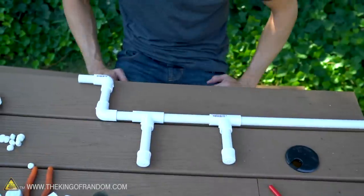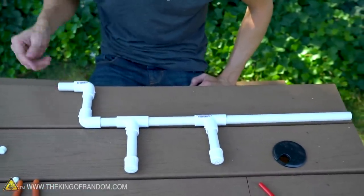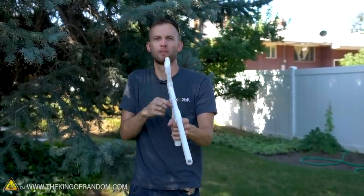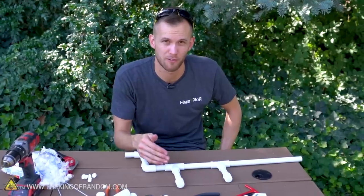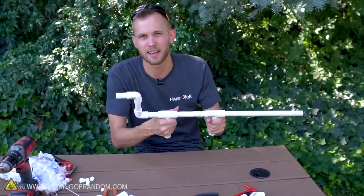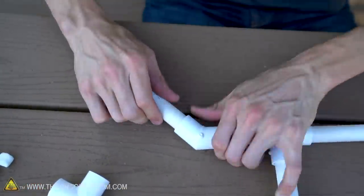This is a fairly typical marshmallow gun: you simply put a marshmallow in this end, blow here, it travels down through all the piping and out the barrel. But there are some improvements we want to make — first off, I don't really like the 90-degree angles the marshmallow has to travel, it can occasionally get stuck, and I don't like the aesthetic either. So instead of these 90-degree pieces we're going to add some 45-degree pieces.